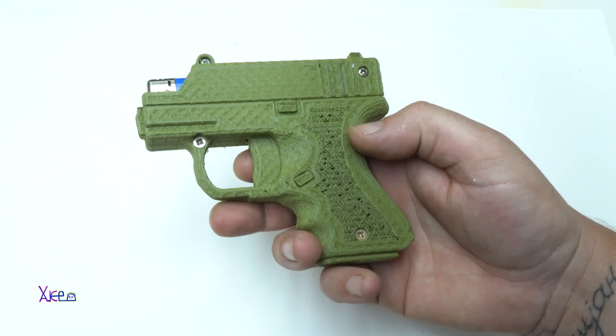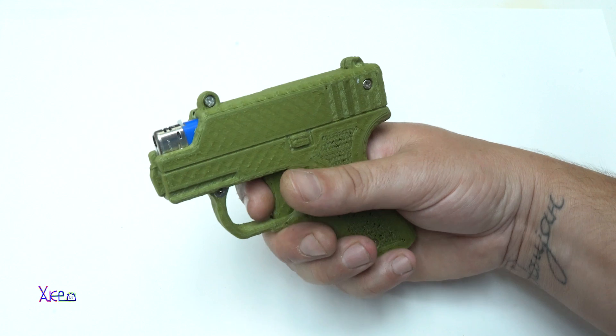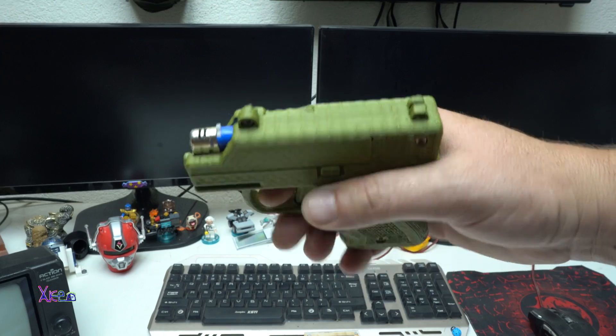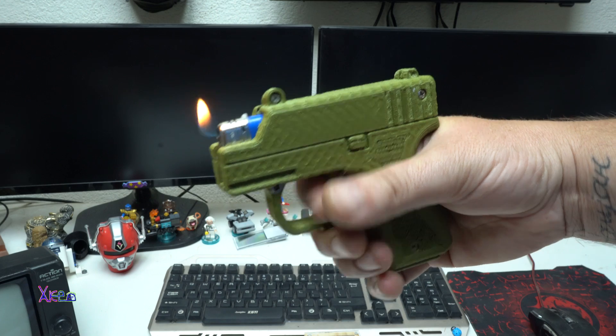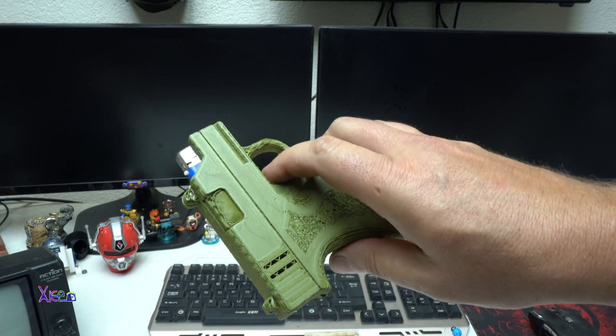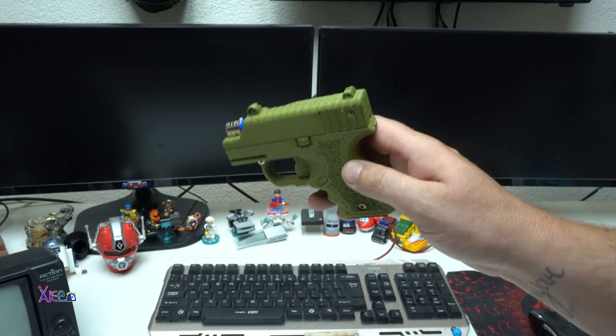The printing is not very well, but it's working fine. Check it out — it's a cool gadget for lighters.